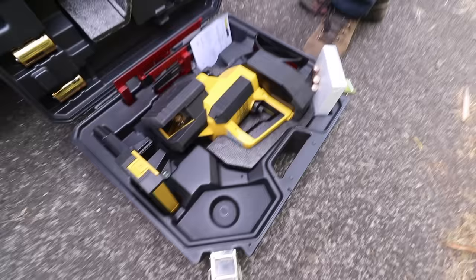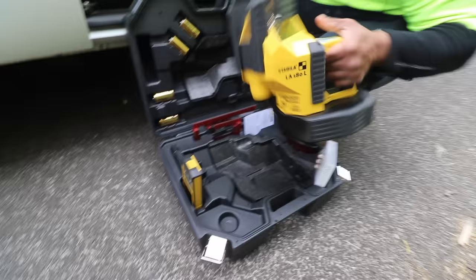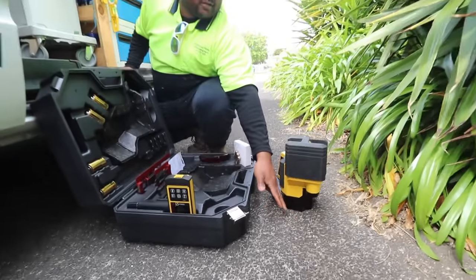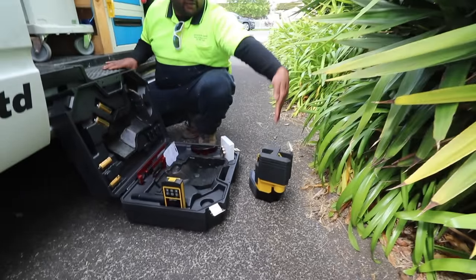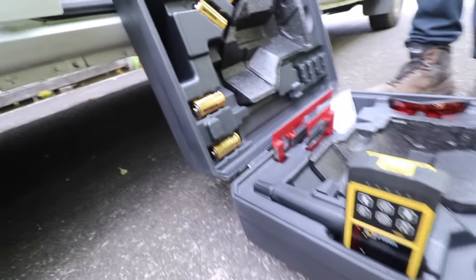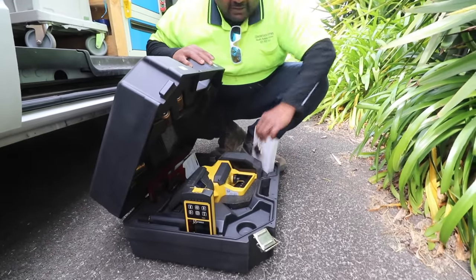Ta-da! So it's basically a square laser. You put that in the corner wherever you want to get a square, and it shoots a line this way, that way, and a 90. Is that for inside work? Inside and outside. I haven't even used it yet because I've got to read this thing — look at the book on that.